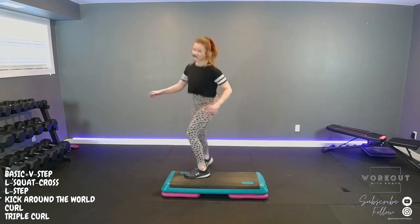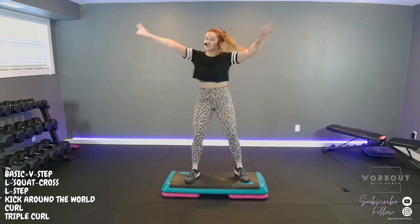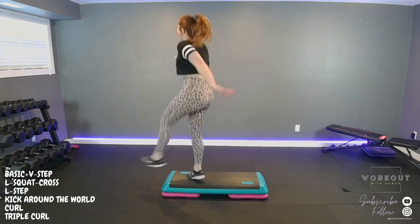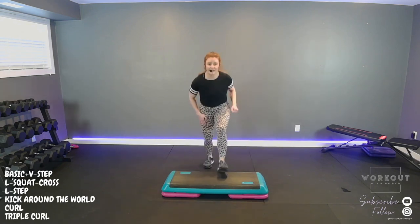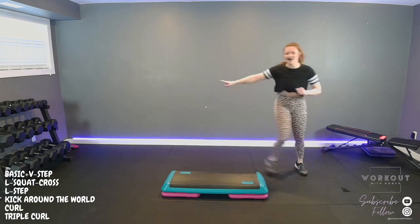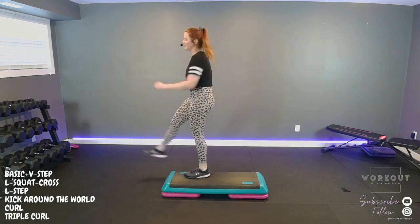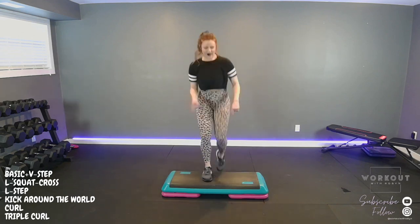Triple knee, one two. Basic right, V, squat cross, step, kick around the world, turn. Triple knee, triple knee, one two. Basic left, V, squat cross, L-step, kick around the world or four kicks, turn. Triple knee, one, two, single knees — stay here with the knees. Active recovery.